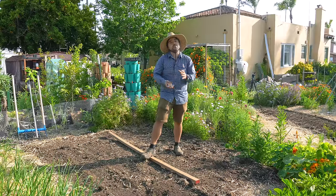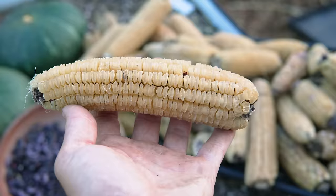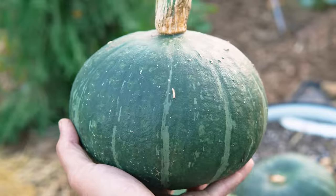Three Sisters can mean a lot of different things, but the most traditional method is that you grow corn, beans, and squash all together.